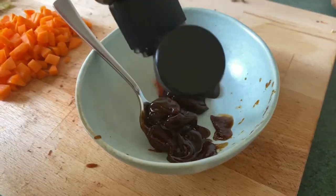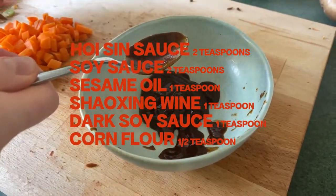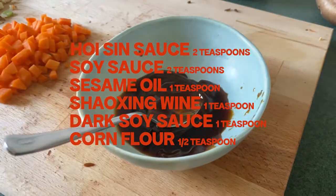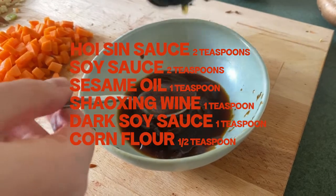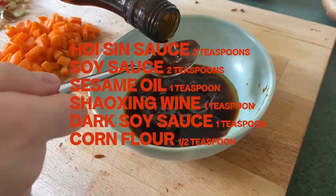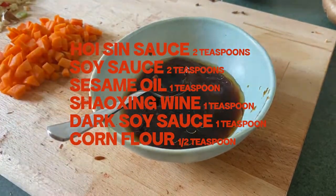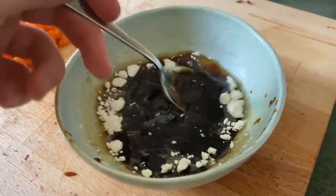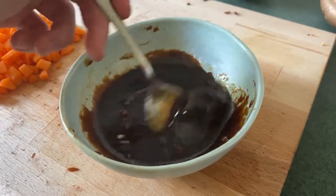Now to make our sauce. To a little bowl we're going to add two teaspoons of hoisin sauce, two teaspoons of regular soy sauce or tamari, one teaspoon of sesame oil, one teaspoon of Chinese cooking wine, one teaspoon of dark soy for the color, and half a teaspoon of cornflour to help bind everything together. Stir everything until it becomes a nice thick sauce.